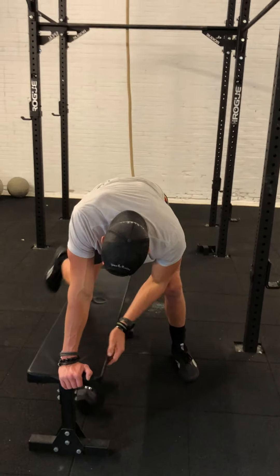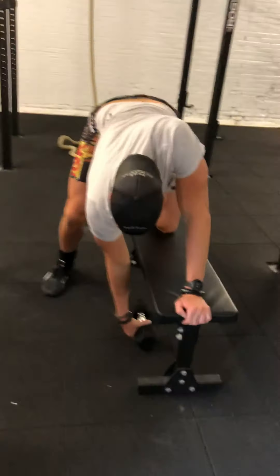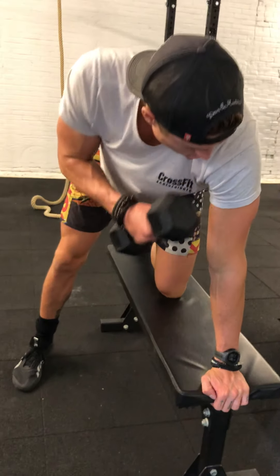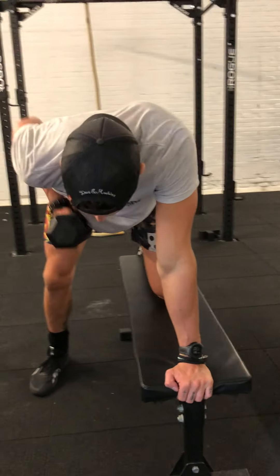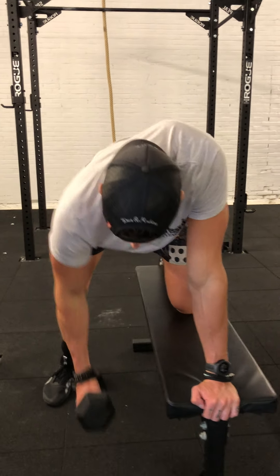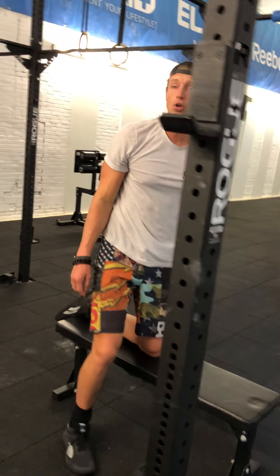When you've done one set, roll it over to the other side. Shoulder over the hand, support yourself, straight back, and gently pull the dumbbell towards the abdominals. That is your dumbbell row.